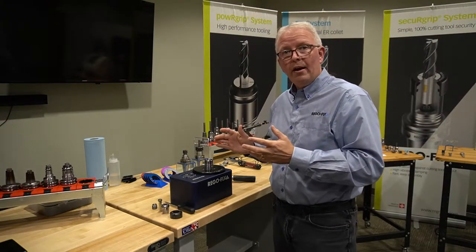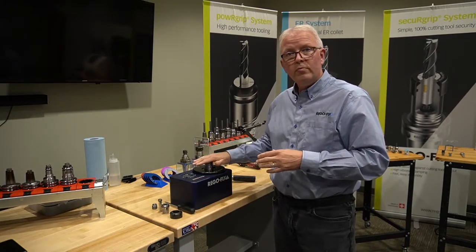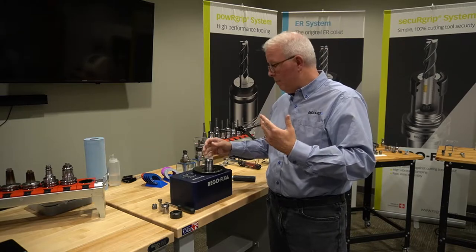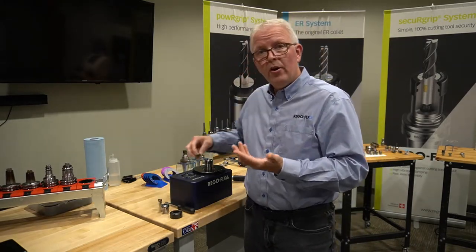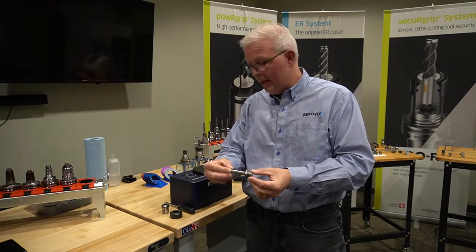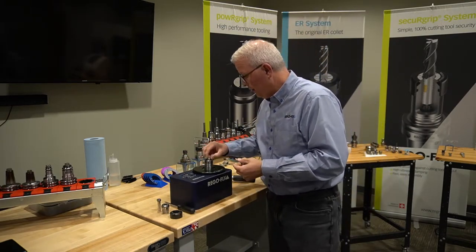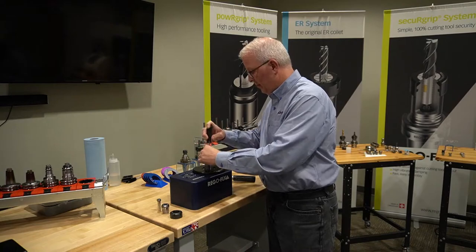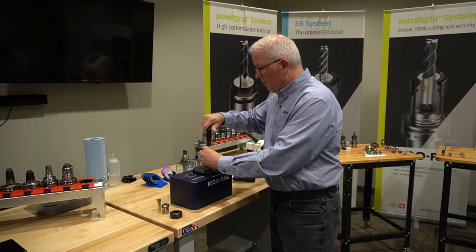Here we are at our Torco block that we're going to use for the assembly. I have an old RegoFix tool holder that has a backup screw thread in the inside of it. First thing we are going to do is take that large backup screw that you would normally take your cutting tool and butt up against, and assemble that into our tool holder. Just drop that in and thread it down into place.